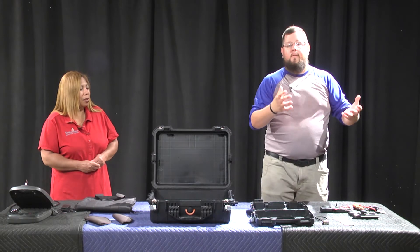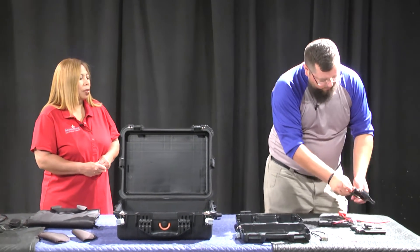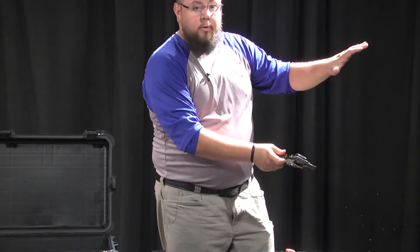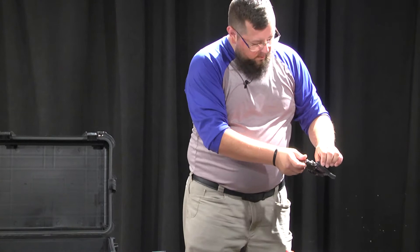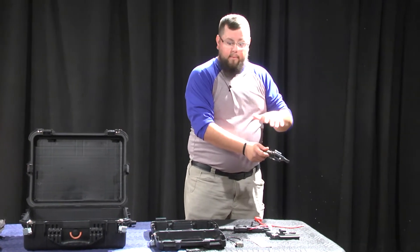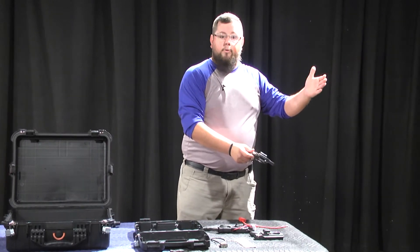Quickly, what that really means: every time I pick up a firearm, I want to make sure it is truly unloaded. Putting all these steps together — treating it like it's loaded, keeping my finger off the trigger, making sure my muzzle is pointed away, not pointing at Alicia or the camera — and being aware of what's beyond it. So if you're in an apartment, even when storing it, consider whether someone is above you, below you, or in the apartment next to you.